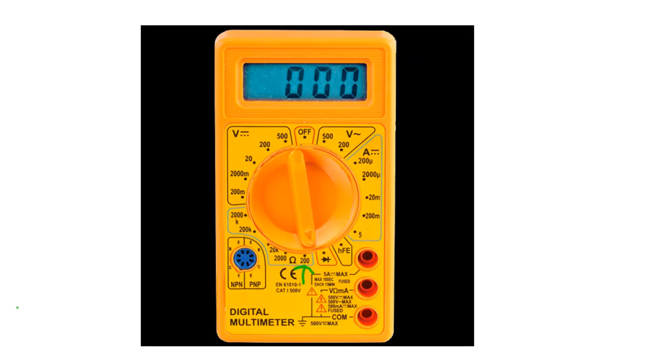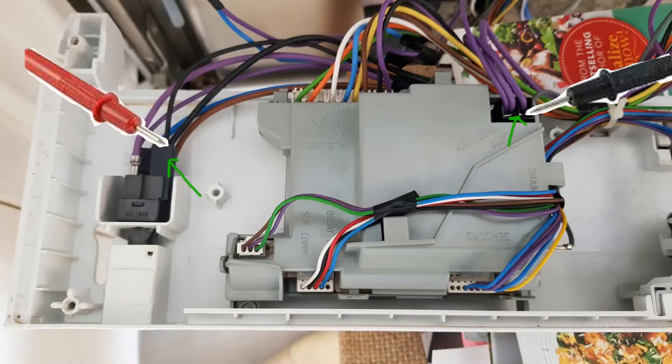Next, set your multimeter to 200 ohms. This is the lowest scale, as we're now going to measure the resistance of the element and the wiring to it. Touch one probe to the black wire on the main on-off switch of the dishwasher, and touch the other probe to the single purple wire in the connector to the right, as pointed to by the arrow in the picture. The reading should be about 30 ohms, which would mean that the wiring to the element and the element itself are functional.